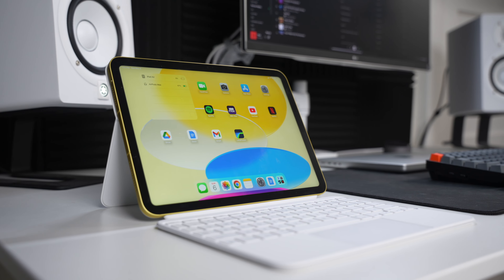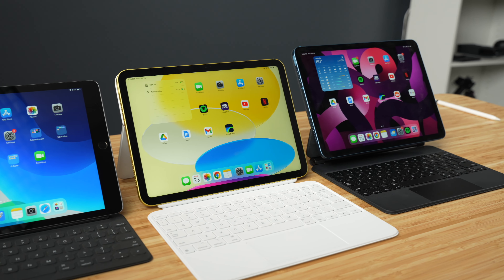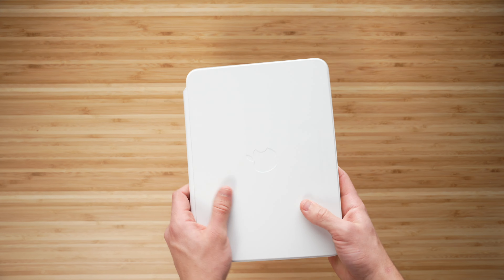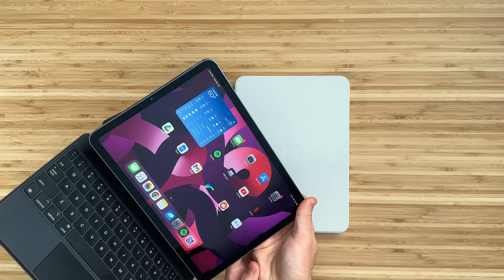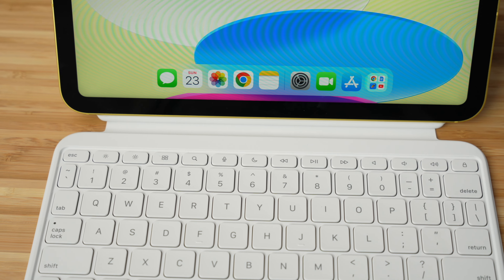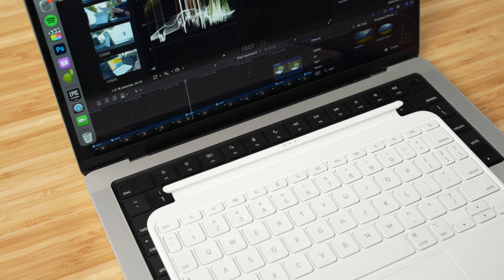The last improvement I want to talk about is the new keyboard case Apple made, which they call the Magic Keyboard Folio Case. I already made a full video on this case, but to summarize: this is probably my favorite keyboard accessory I've ever used for an iPad, for two reasons. First, the design — it consists of two separate pieces, which means you can easily fold the keyboard behind the iPad to set it flat to take notes, super useful if you like switching between typing and handwriting. Second, it has a full row of function keys, giving you quick access to brightness controls, volume controls, and all the other function settings available on a full-size Mac keyboard.